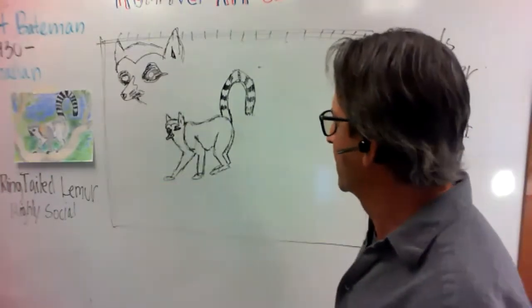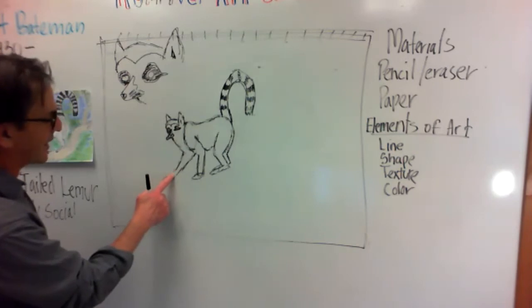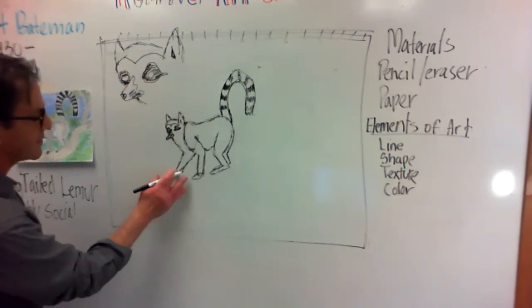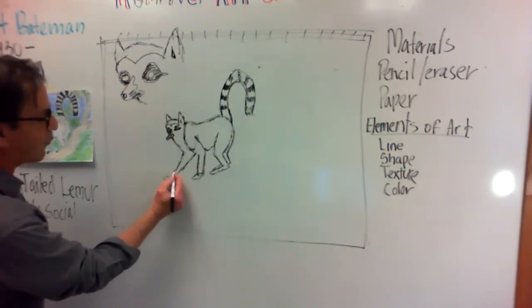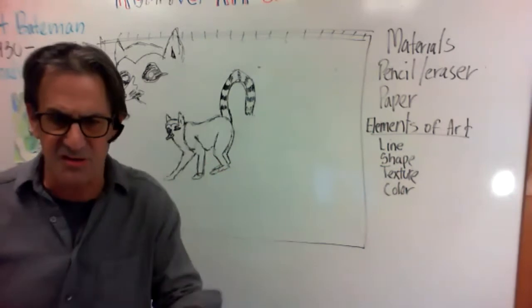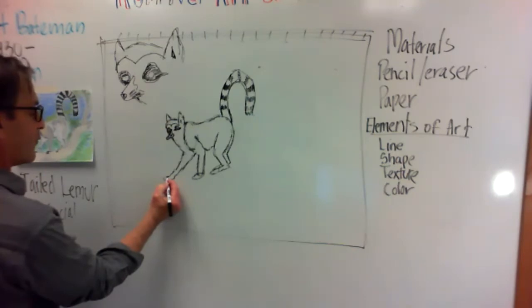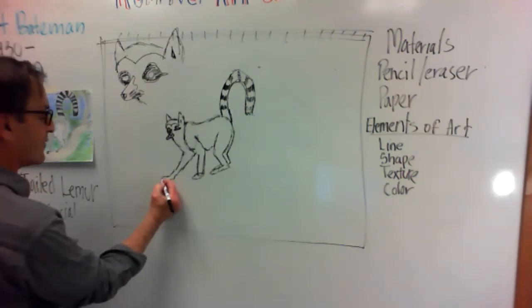We're going to do this foot first. I want to come in and show you how I do it. They have five digits just like we do — we don't see all five, but we want to come in and we want to come up with this toe. They have this...